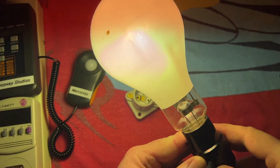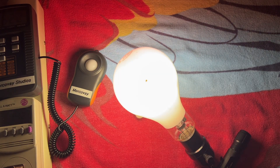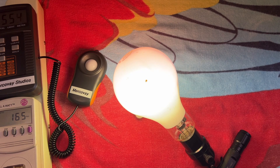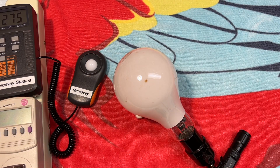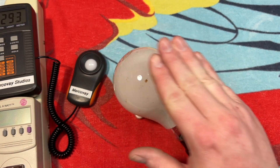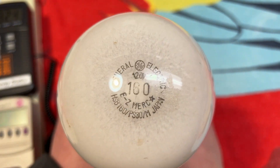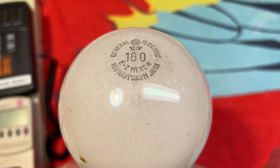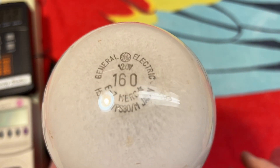Look at that beautiful color. I'll turn the lights back on, and I suppose that's it for this bulb. Very, very cool. This fluorescent light above me wasn't even off that long and it's already cold again. Once again, I do hope you enjoyed this video of this well-used GE EZ Merc 160-watt mercury vapor self-ballasted bulb. Please comment, rate, share, and subscribe. Thank you very much for watching.